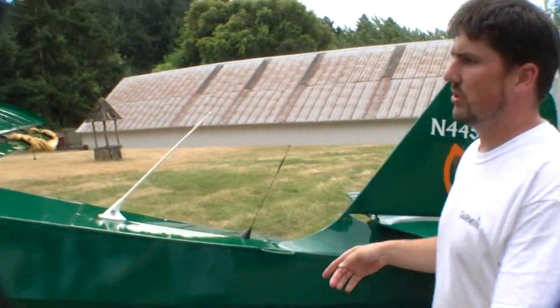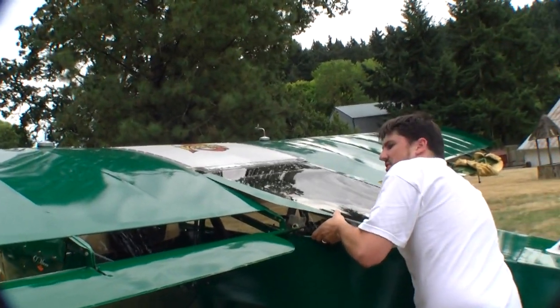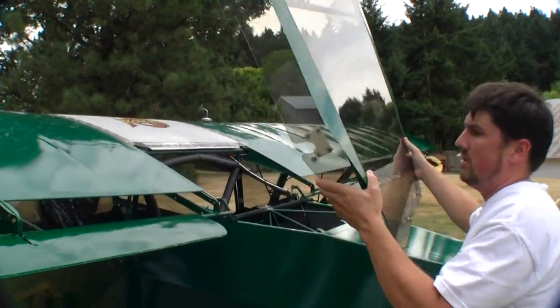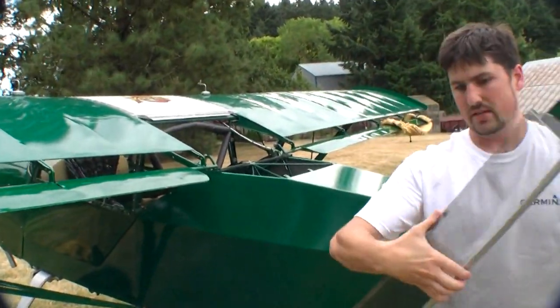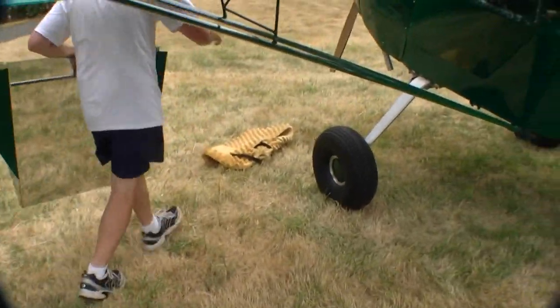I store this turtle deck inside the cockpit for transport. You've got to reach across and flex that turtle deck just a little bit, wiggle it, and she lifts up. I transfer hands and get a hold of this piece so I can hold on to it, then come around and slide it inside the cockpit.